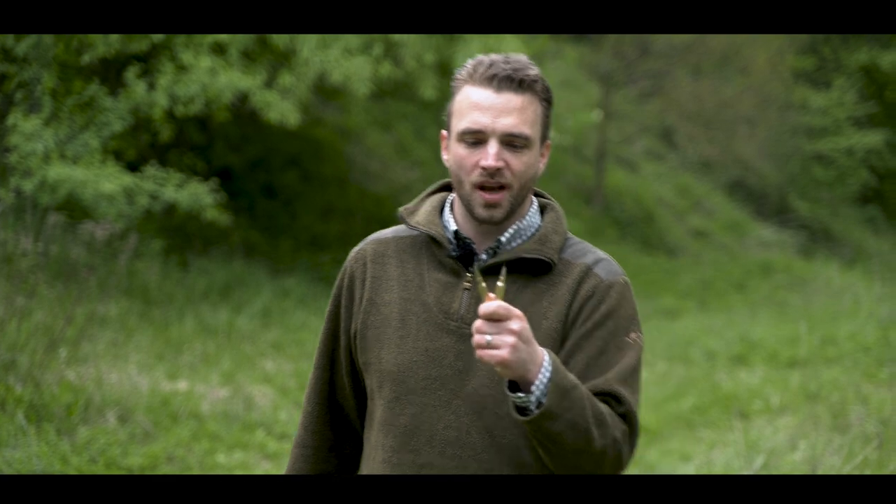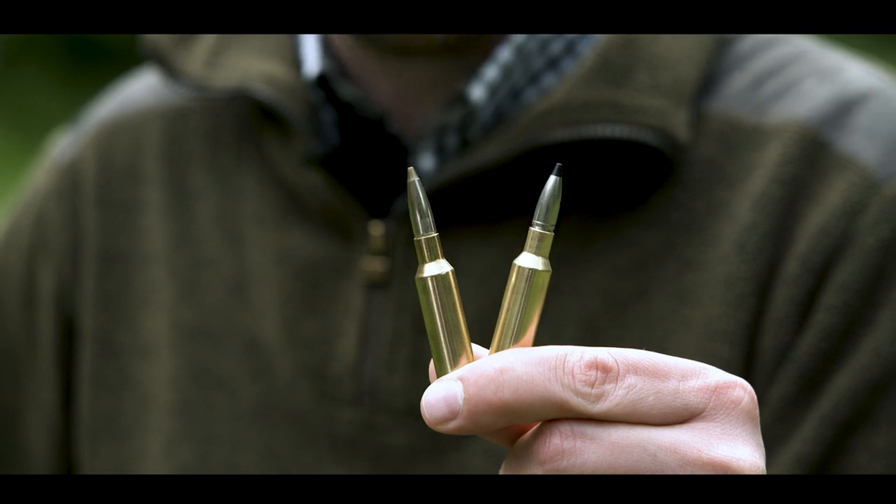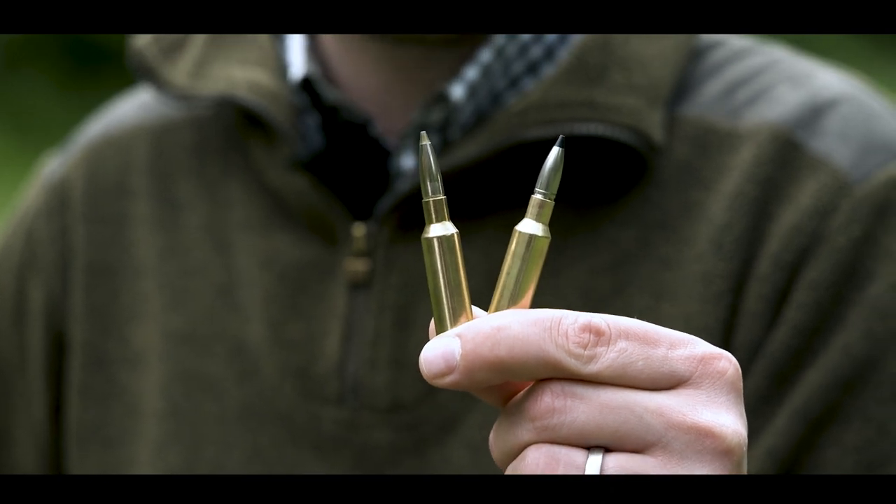Here we have the two new hunting rounds from RWS in 6.5 Creedmoor. On the right hand the Speedtip Pro and on the left hand the Evo Green.